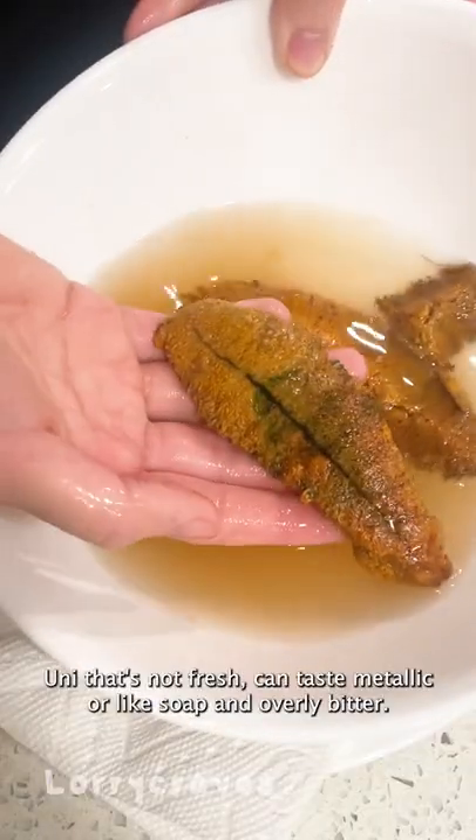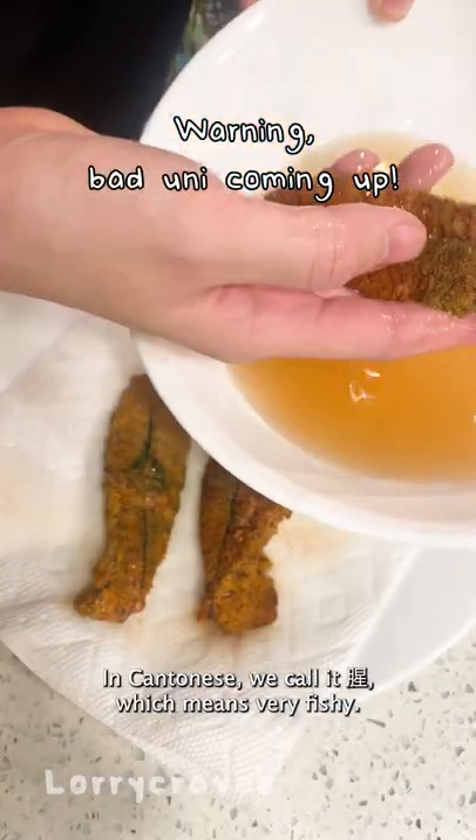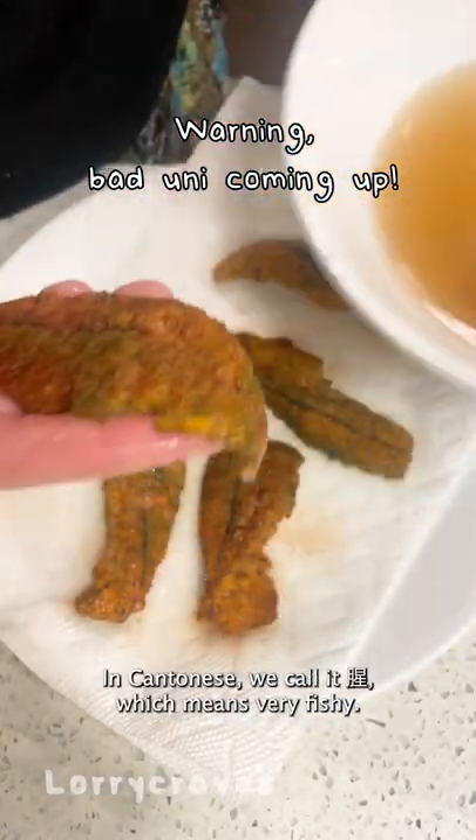Ooni that's not fresh can taste metallic, like soap, or overly bitter. In Cantonese, we call it 'sang,' which means very fishy.